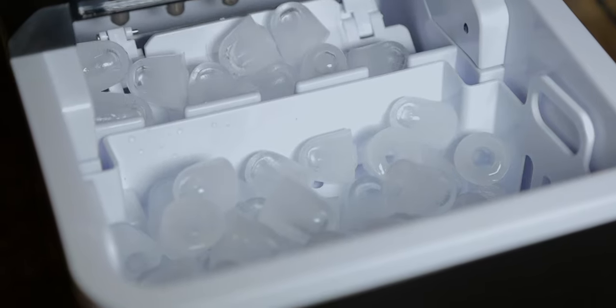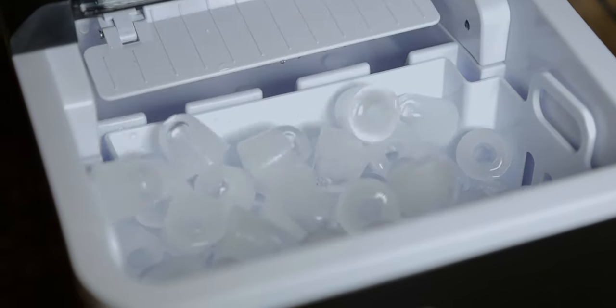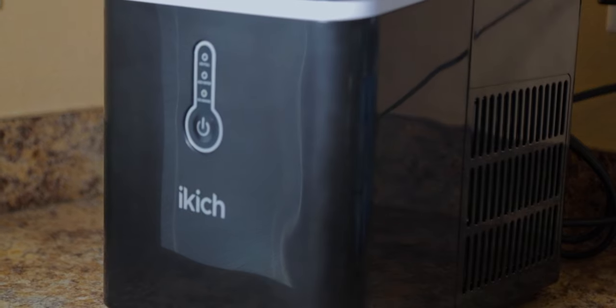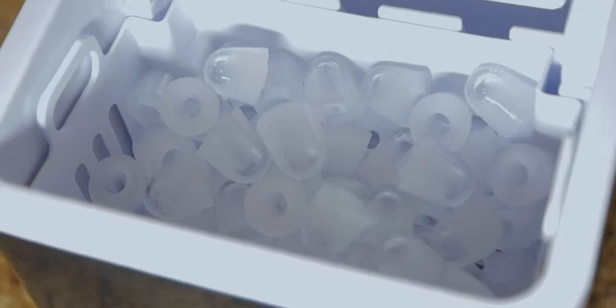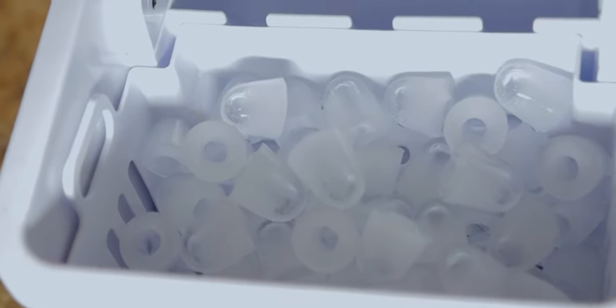What's up guys, welcome to my channel. Today I'm going to be making a video on an ice maker. You might be thinking, why the heck are you reviewing an ice maker? If you stick around I'll let you know. The reason I'm making this video is because it's freaking incredible — this thing has actually helped us out during this whole pandemic we're in right now.